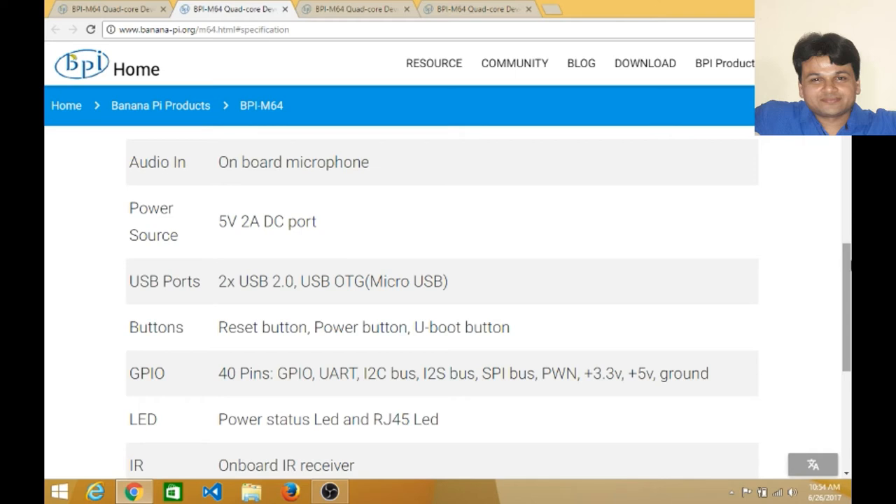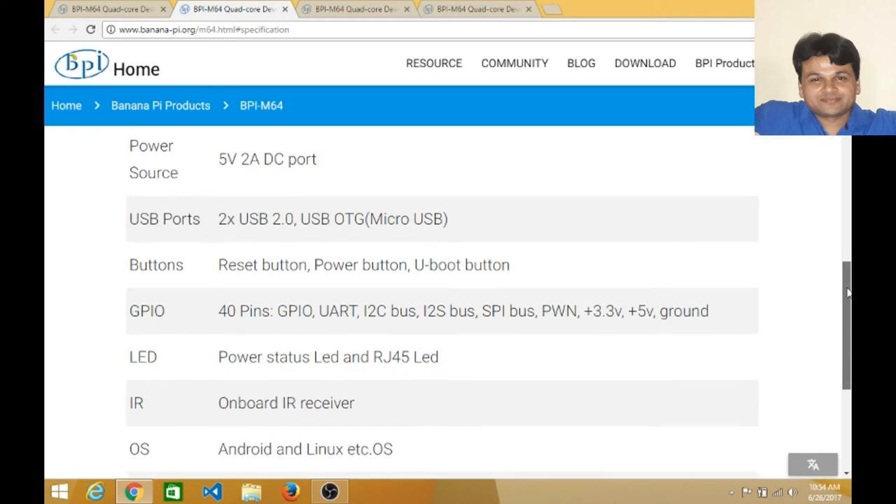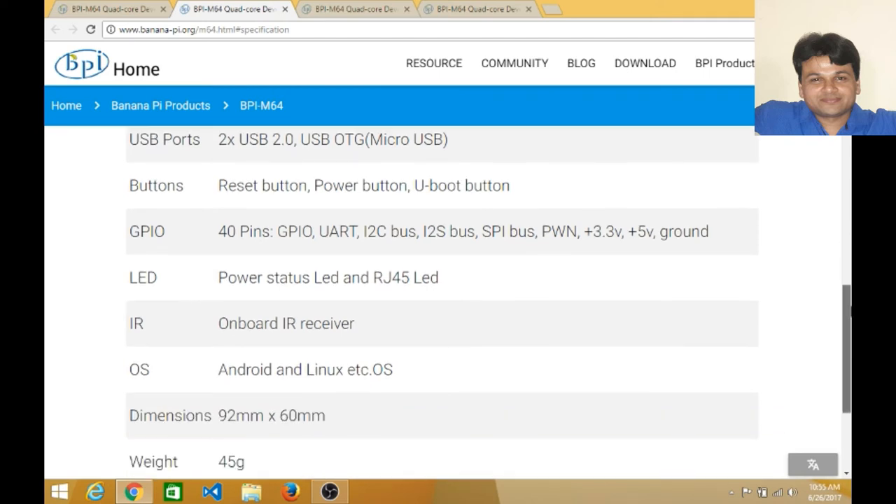You can operate this device with a charger or small batteries. There are two USB 2.0 ports and one micro USB port. There are three buttons: Reset, Power, and U-Boot. General purpose input/output includes 40 pins featuring UART, I2C bus, and SPI bus pins.